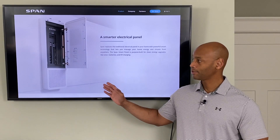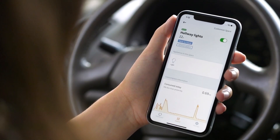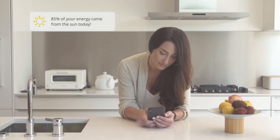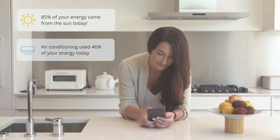The SPAN product allows you to do that with a very high level of detail. You can activate or deactivate individual circuits, as well as drill down to the per-circuit, per-appliance level to see where your energy is being spent.